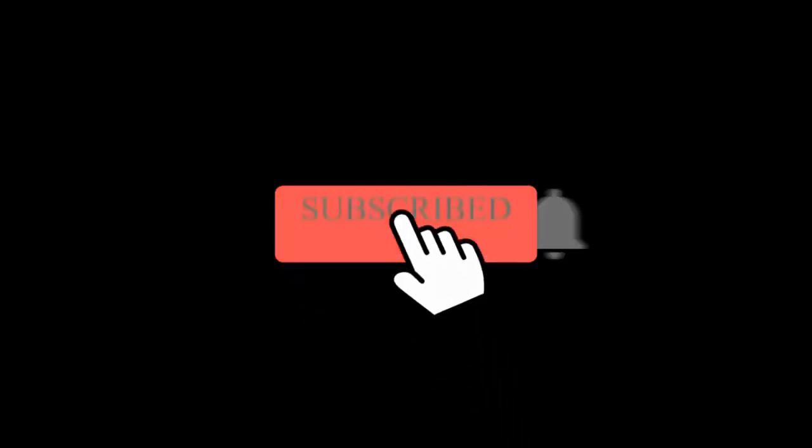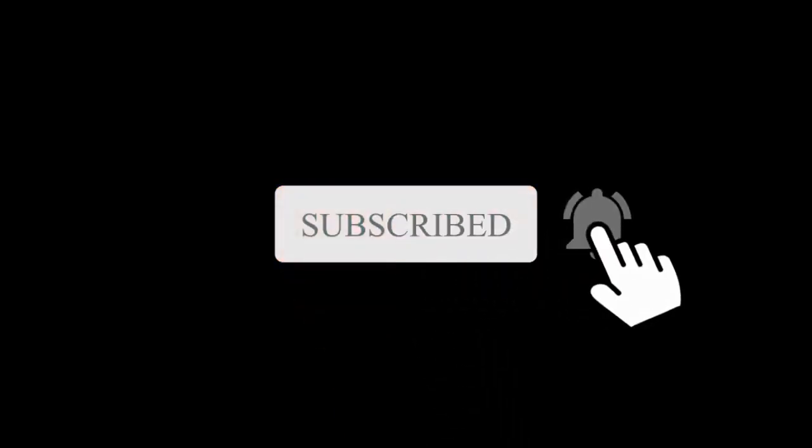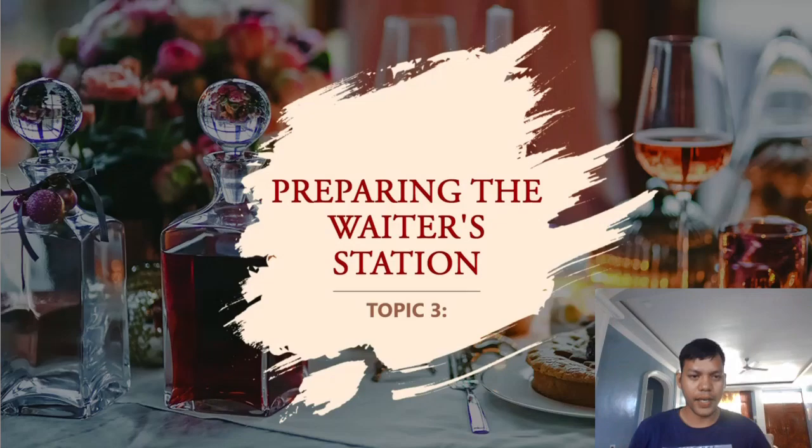Hello class, how are you? We are now in topic number three and we will discuss about the preparation, or preparing the waiter's station.